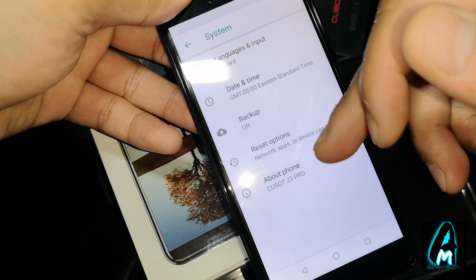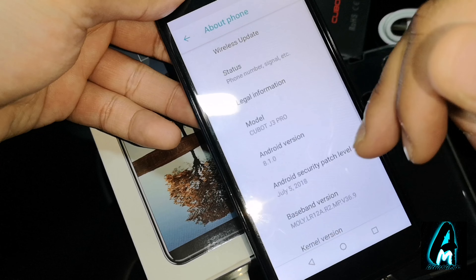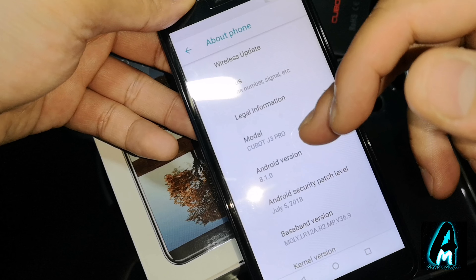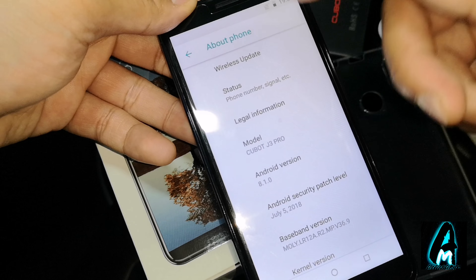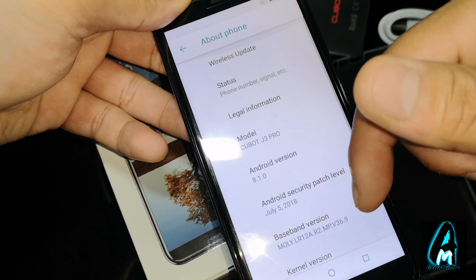In the system section you can see the phone info — it's the Cubot J3 Pro running Android 8.1.0, which is Oreo. You can also do a wireless update from there as well.